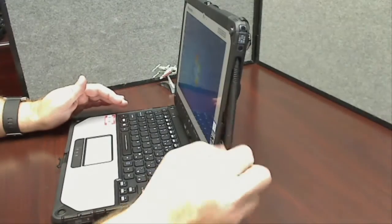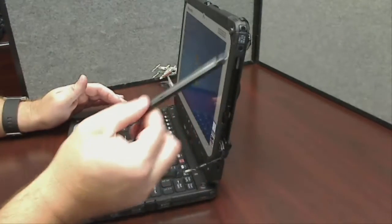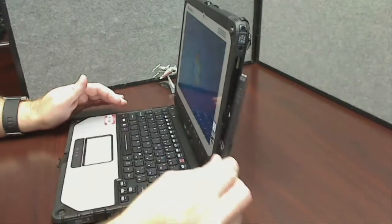To insert it, pointy end up, slide in and a gentle snap. We don't have to be rough with this — it will come in and out. I don't have any replacements yet, so please be gentle.